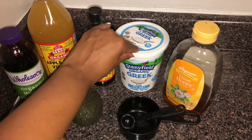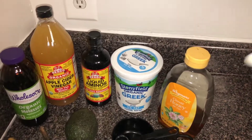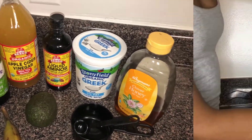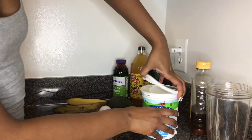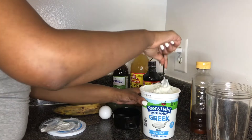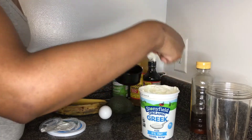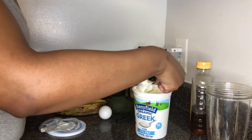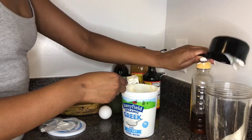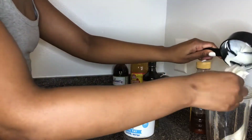I have plain organic Greek yogurt and some honey. We're going to start with the plain yogurt and I'm going to take about two cups. At first I put it in a measuring cup, but then I end up just eyeballing it and going by how much my hair needs.